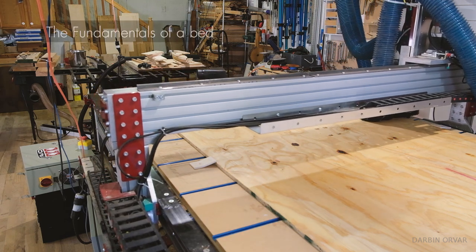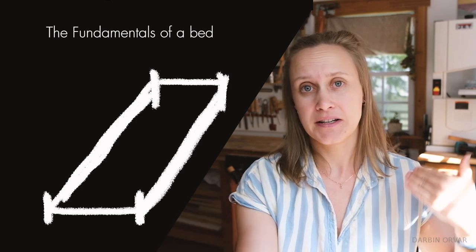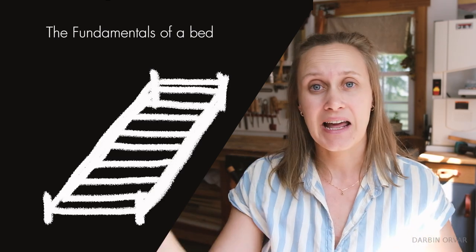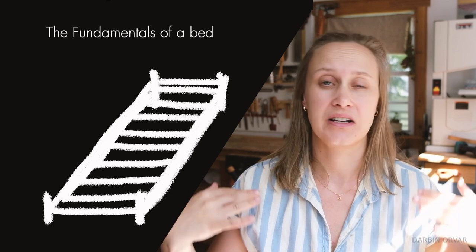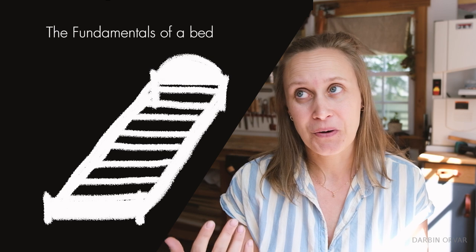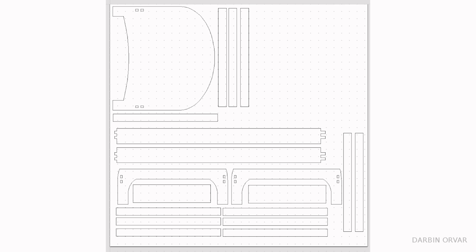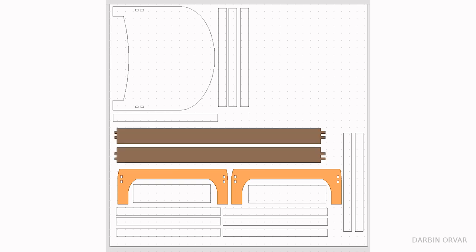So what is a bed made of? You need legs, you need side rails, you need rails on the front and the back. You need either slats for the mattress to lay on or a sheet of plywood. You may need a footboard or a headboard, or both, or none. For this design, I'm integrating the feet within the rails on the front and the back so they are one piece, and then that connects to the side rails.